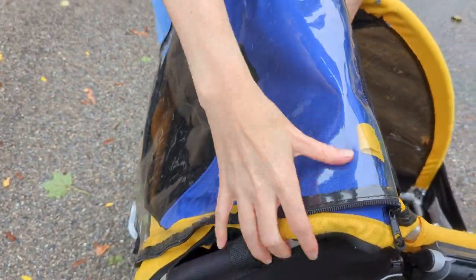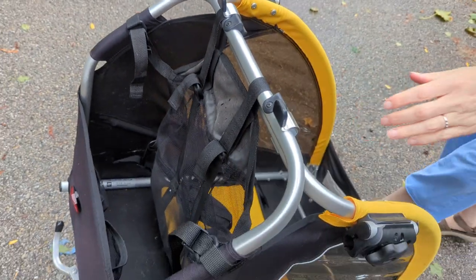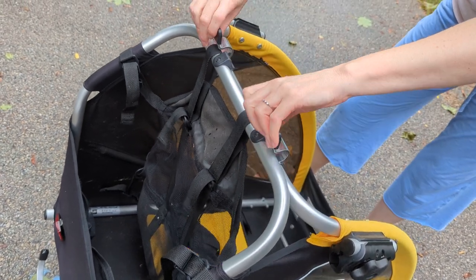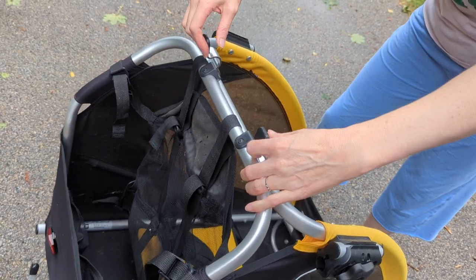I think there are these two switches that we can... careful, watch your finger. It is tight, so make sure you don't smash your finger anywhere.